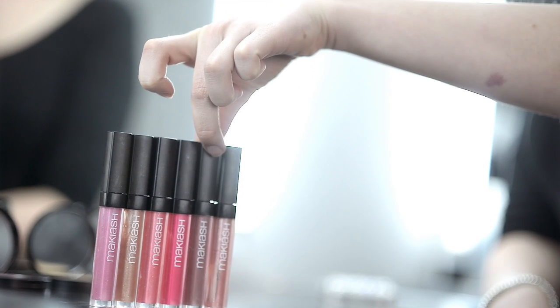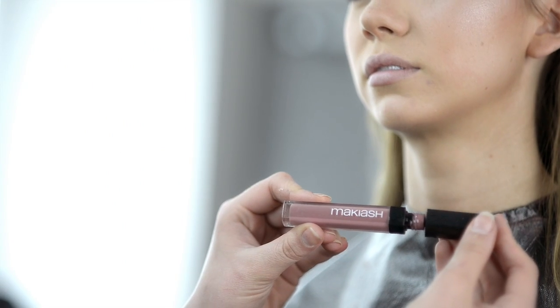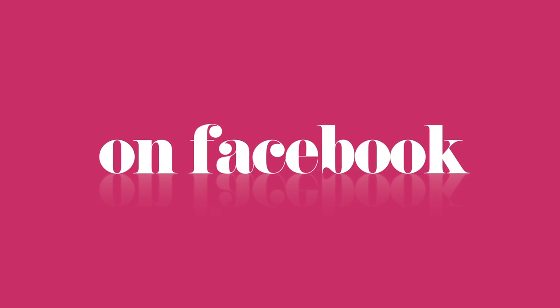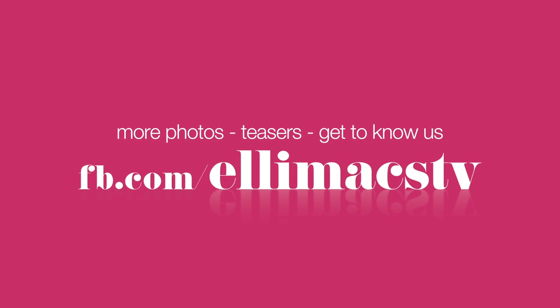Find a favorite and finish your look with glossy lips. Here I'm using Makiage Nude Plum Lip Gloss, which by the way is my favorite. I'll see you next time.